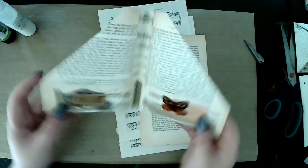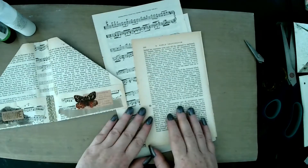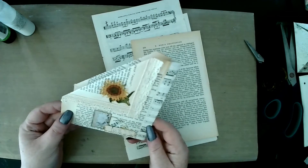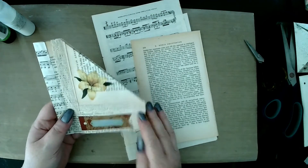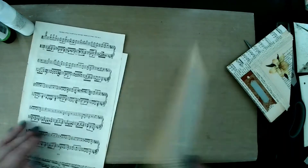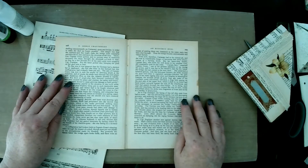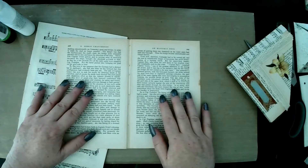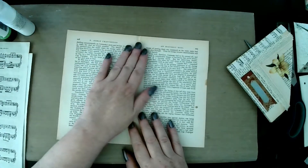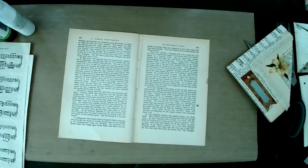We're using a book page that we've taken out as a whole, just decorated it, and that's what we're going to do today. I have got a book page ready and as you can see I've just taken it out whole. That's really easy to do — I'll show you what I did quickly.